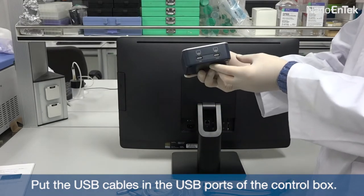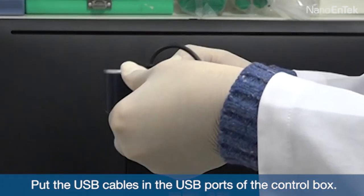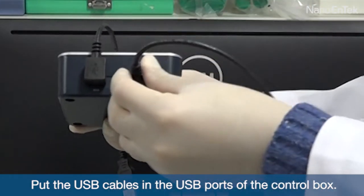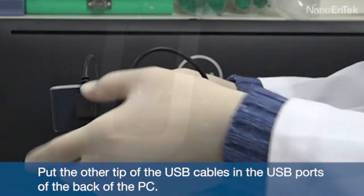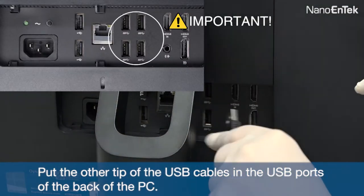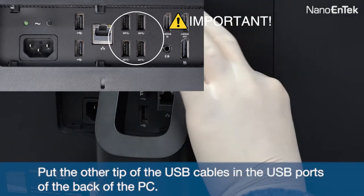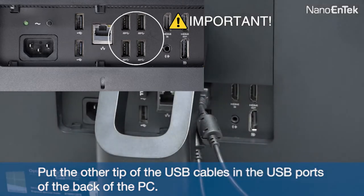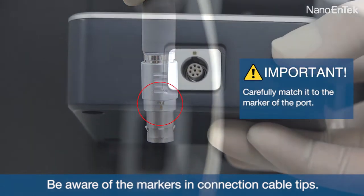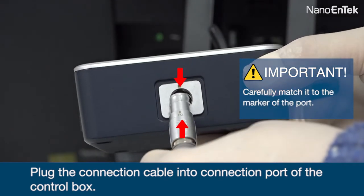Put the USB cables into the USB ports of the control box, then put the other end of the USB cables into the USB ports on the back of the PC. Be aware of the markers on the connection cable tips, then plug the connection cable into the connection port of the control box.